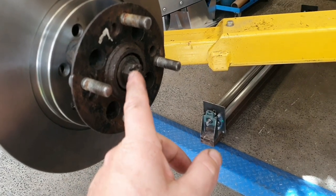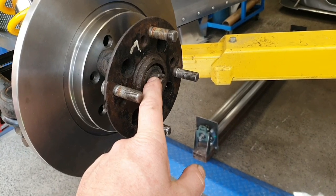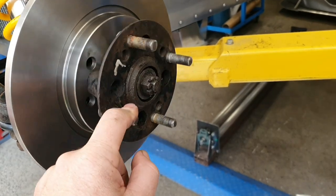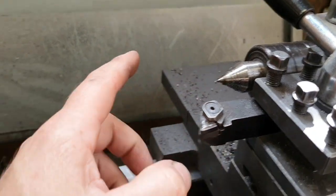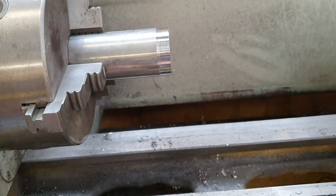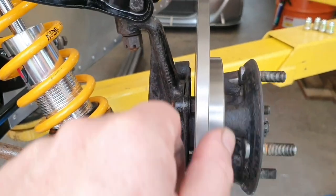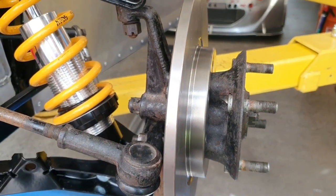Then I could set up my tool on the back face of it and machine it nice and square. Put it all together — it's running true. Same for the other side. Now we're good, now we can make the brackets.